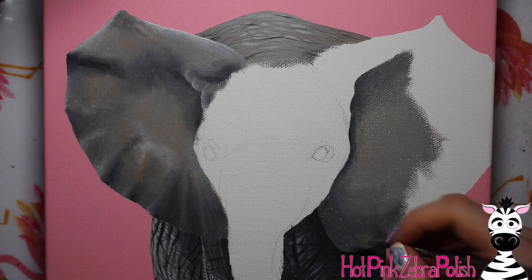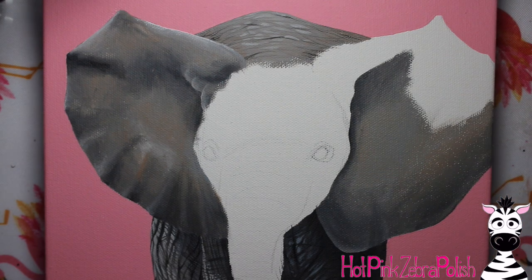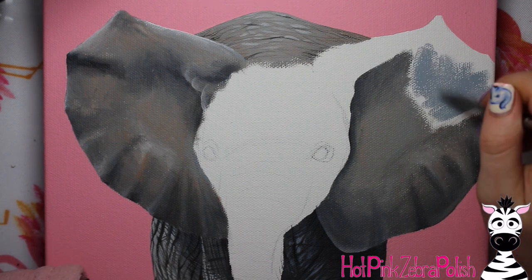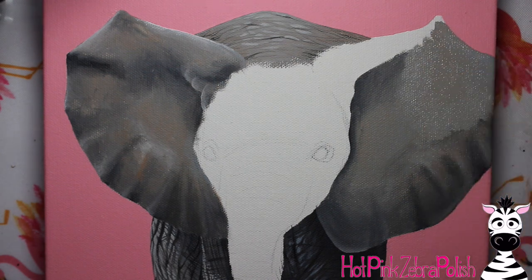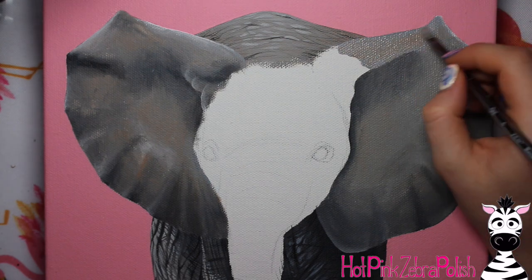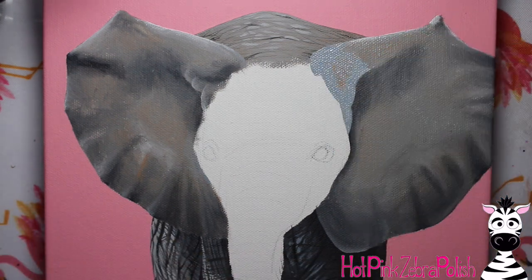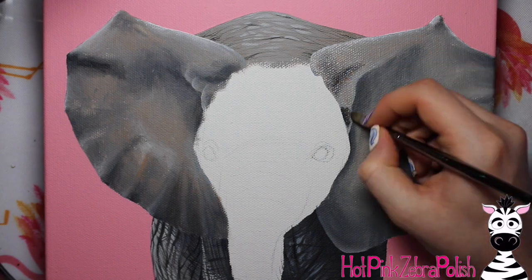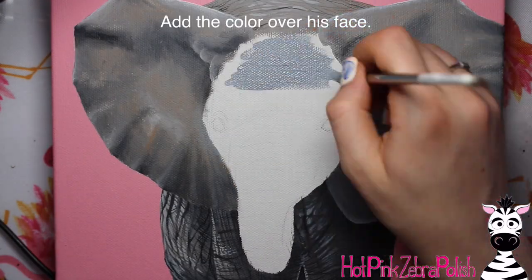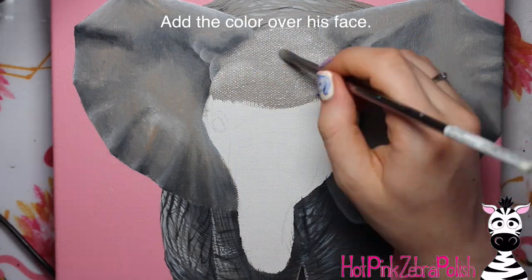Do one ear and then go ahead and do the other ear. The complete list of colors I used for the body and ears is dolphin gray, beige, charcoal, black, and white. I work through just a section at a time. I'm using acrylic paint, which dries very quickly — about 20 minutes or less per ear at this stage. If you try to do the whole thing at once, you'll drive yourself crazy, so do little sections at a time and blend them together before the paint dries.